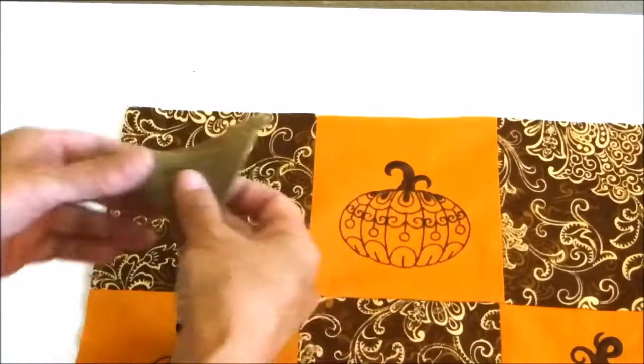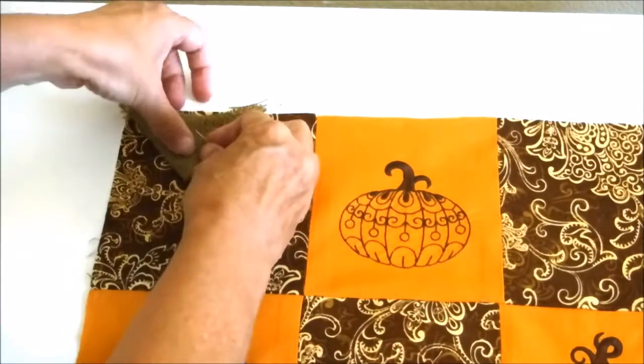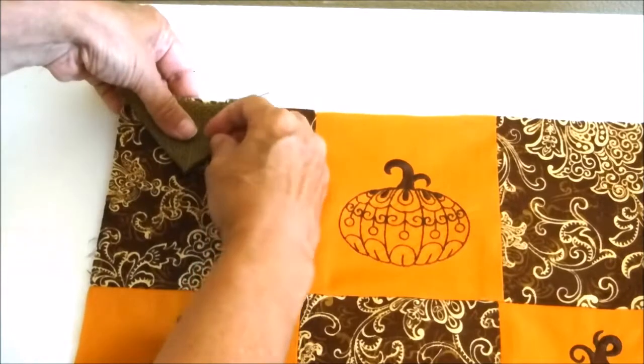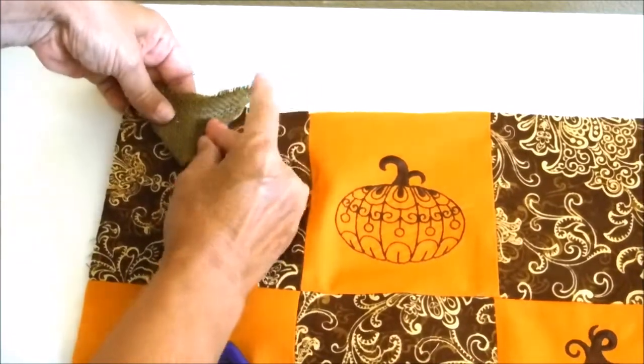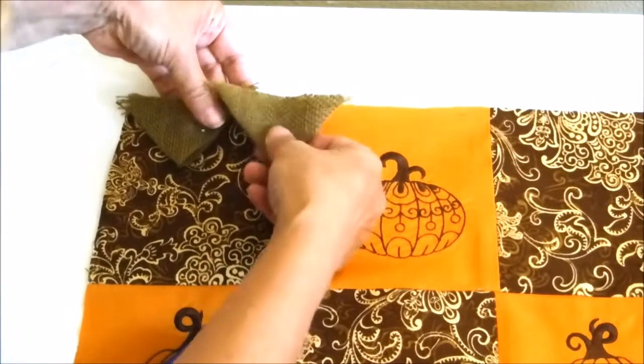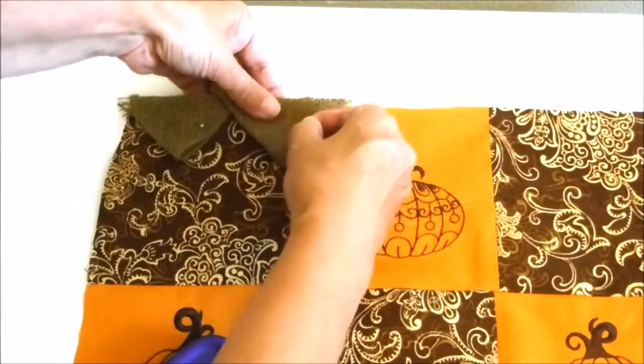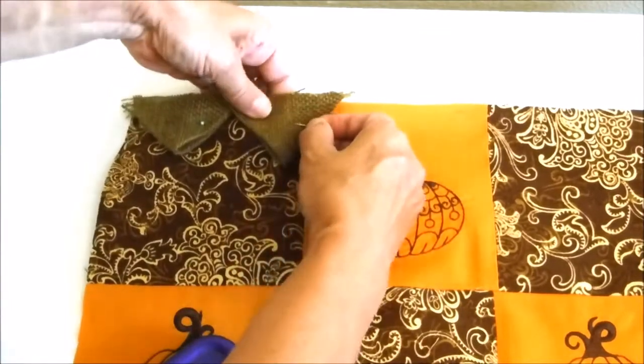Now take the burlap triangles and pin them to the edges of the quilted piece. There will be seven on the top and bottom and five on each of the sides. You'll overlap these slightly and you might have to work with it a little bit to make sure they're evenly spaced across.